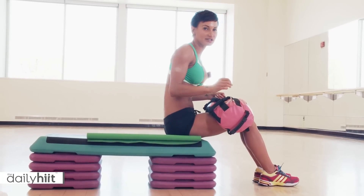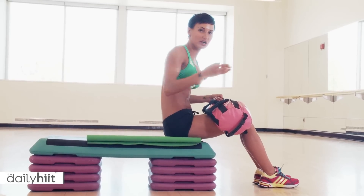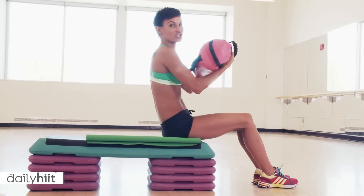Okay, back legs with a chest press. So we're including abs, core, legs, arms, all in one go. So get yourself a weight. I'm going to use my sun bag for my chest press.